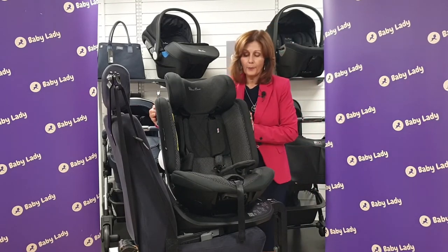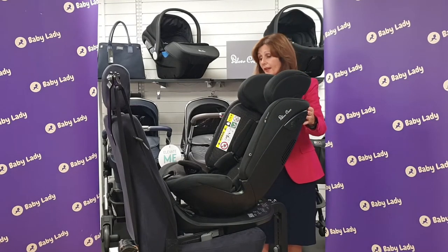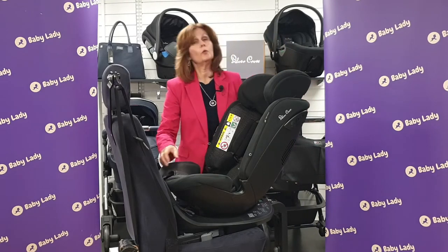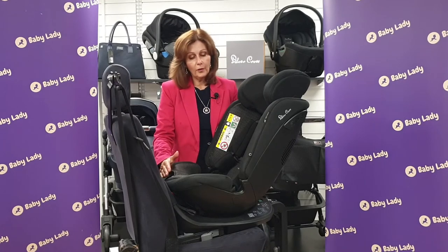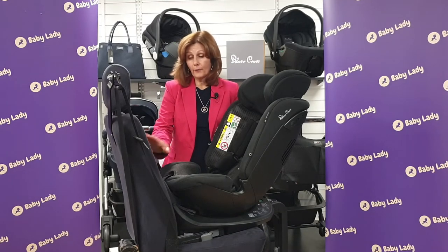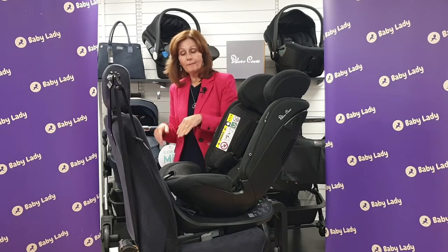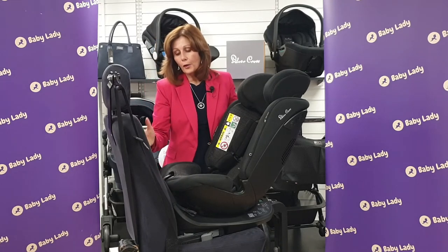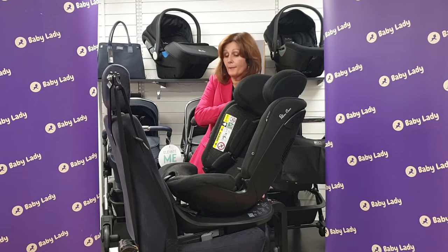Baby must be rearward facing until at least 15 months. This is, in fact, a legal requirement — the new legal requirement says that all children should be rearward facing until at least 15 months, because it is five times safer to have your child rearward facing. A lot of people say, 'Oh, my child won't like it.' Your child doesn't know any different. And 'my child hasn't got any room for the legs' — when you sit in the car, you don't sit with your legs straight out, you actually sit with them bent, so your child can adapt. We would generally recommend keeping it rearward facing longer than 15 months, as long as you can.